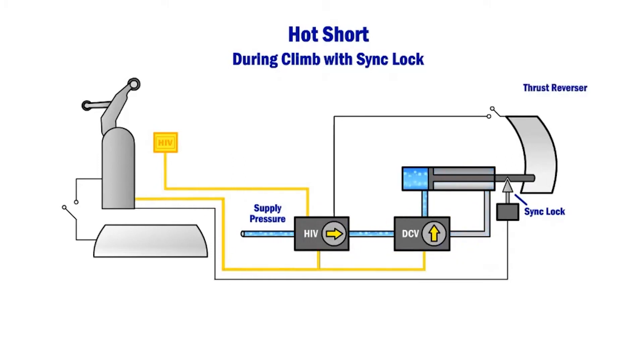Investigators believe the most probable cause of the Lauda Air 767-300 in-flight thrust reverser deployment involved an intermittent hot-short circuit of the HIV in combination with a hot-short of the DCV circuit. Both of these circuits were found to be co-bundled in the same wire harness within the original 767 wiring design.